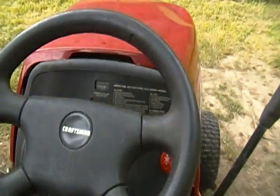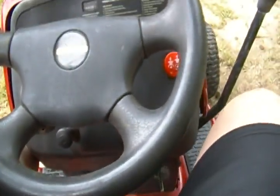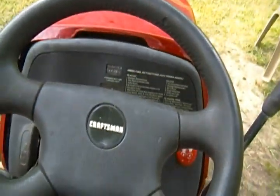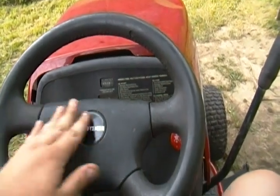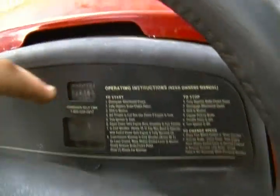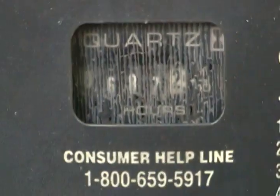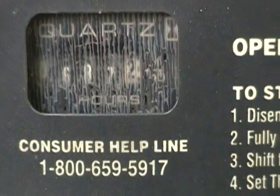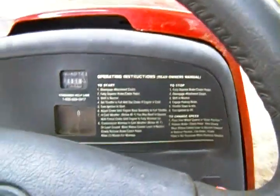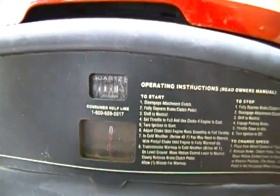I would love to get this working. The brakes need to be adjusted — they're not working so maybe new brake pads. You can see it looks like it's sort of cracked. Let's listen to the engine.